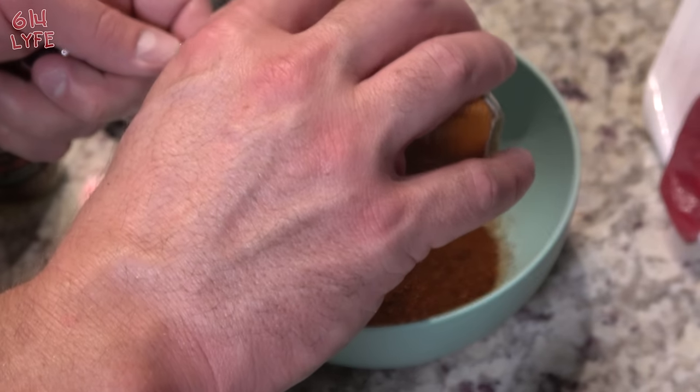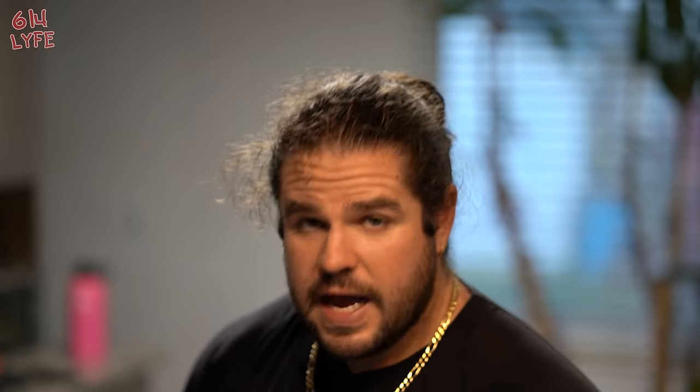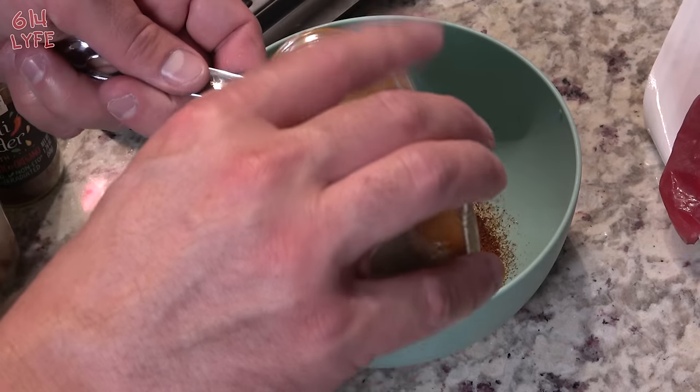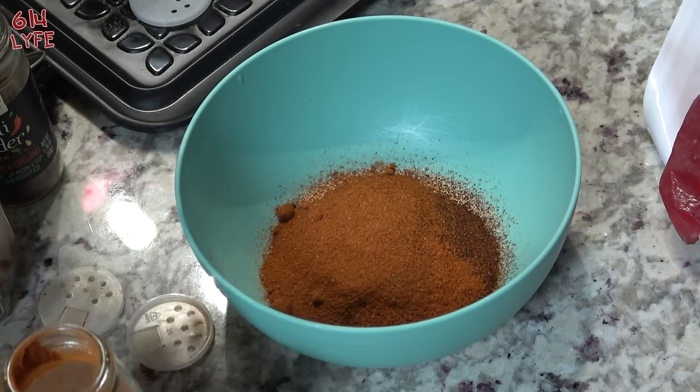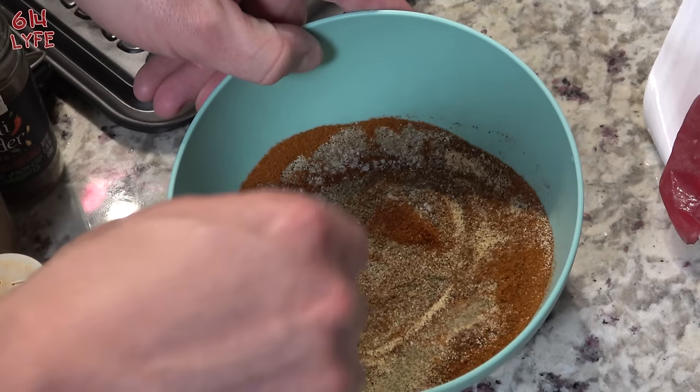Now the cayenne pepper — you can either use a tablespoon and a half, or you can use less depending on how spicy you want it. We're actually going to use a little bit less, about half a tablespoon, because we don't want it too spicy as it'll mess with the flavor. Last but not least, the paprika — it's kind of clumpy, but we're just going to stir it all up. Now if you're wondering why we didn't put more than a tablespoon and a half of salt, it's because the corned beef brisket is already brined and fairly salty, so you don't need too much salt on the outside — it'll actually overpower it.